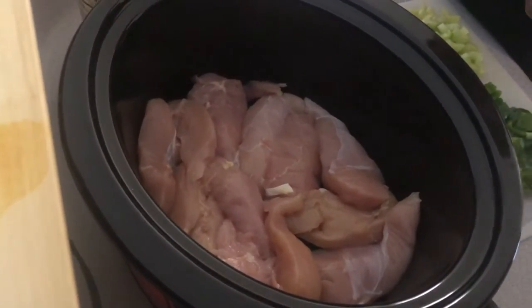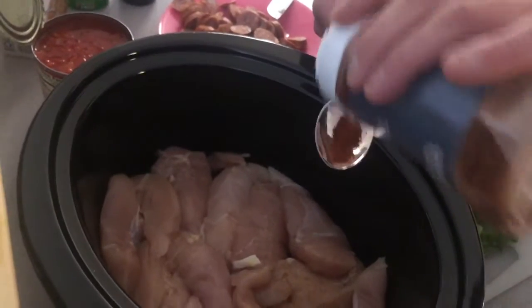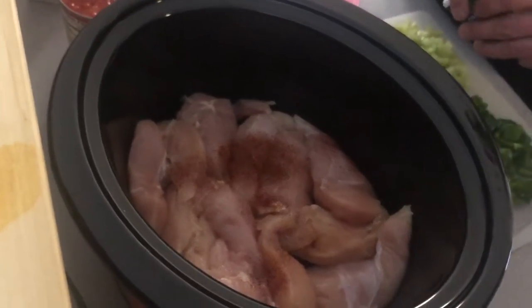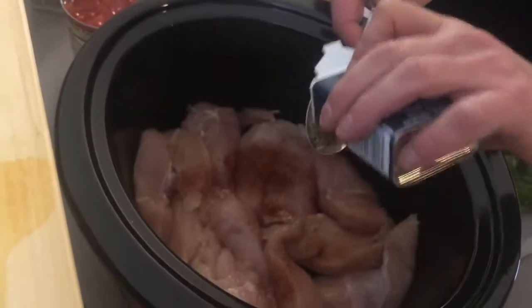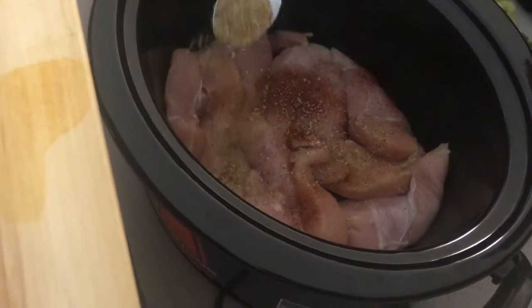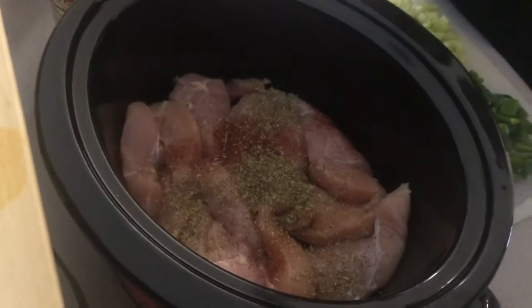We're going to start with our spices. A little bit of chili powder. We're going to do about a tablespoon of oregano. I forgot the basil, so we're going to have to add that later after I go to the store. We're going to do just a little bit of cayenne pepper because we like it spicy.